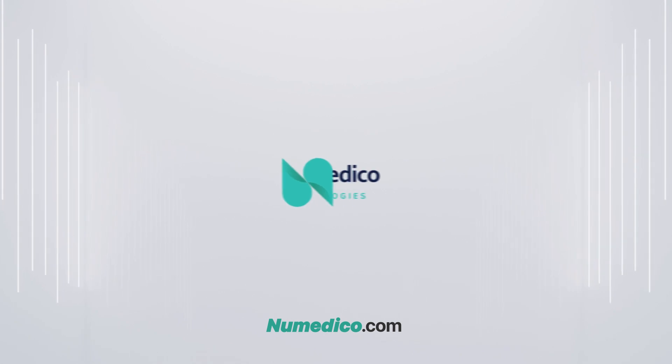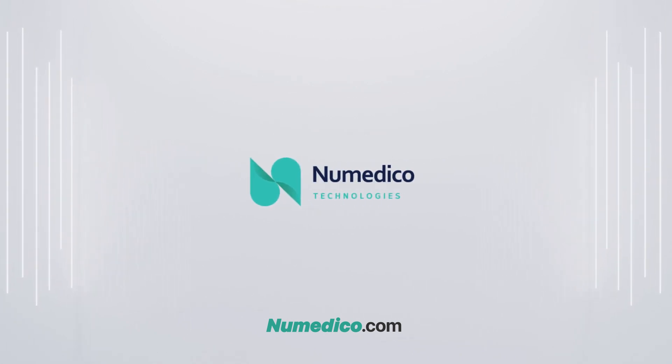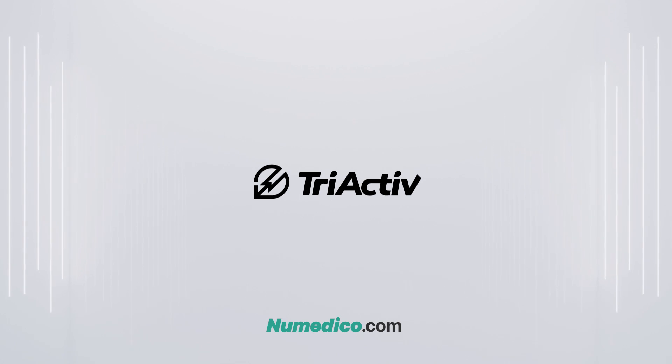For more information about the Tri-Active Safety Syringe, visit our website or contact NuMedico Technologies.